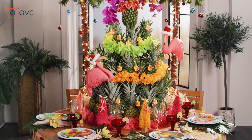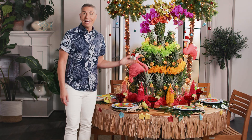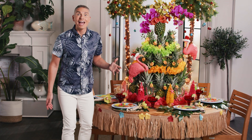When it comes to creating any great tablescape, you need three main things: you need color, you need light, and you need lots of personality. So today for our Christmas in July theme, we're going to have tons of fun.